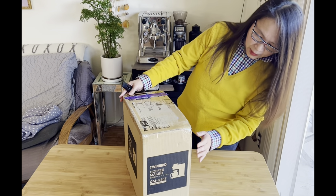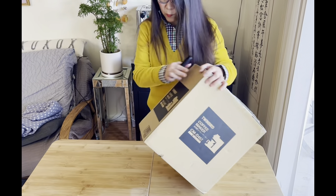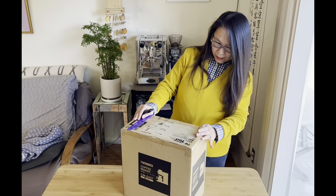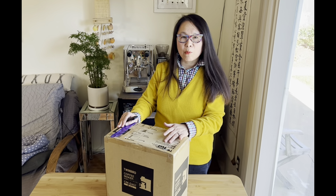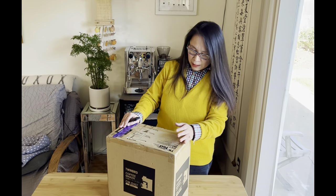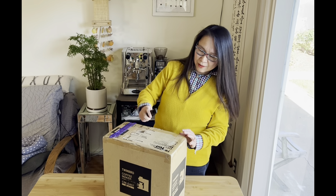Apparently we can see some banged-out corners right here and a little bit at the other end of the corner. For companies considering better customer service, the shipping and transporting of goods are important considerations so that customer satisfaction will be higher. But I'm still going to open it up and hopefully inside the coffee machine is actually well protected. Here goes the unboxing.